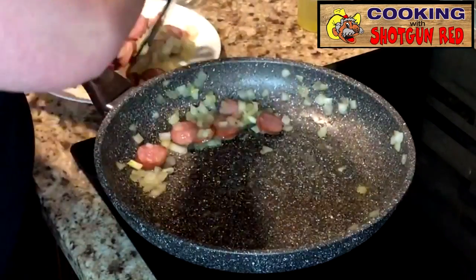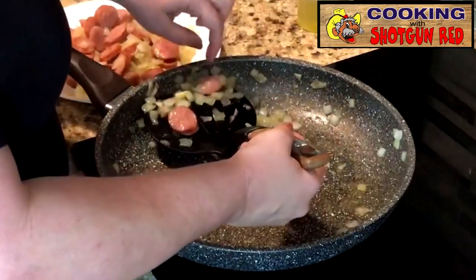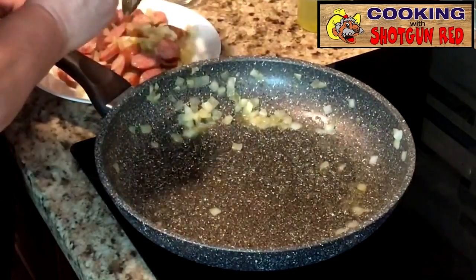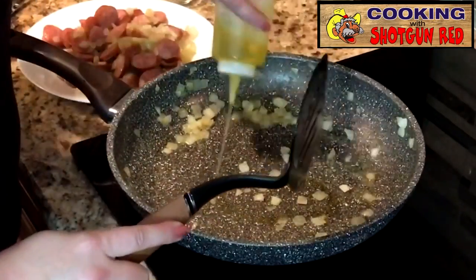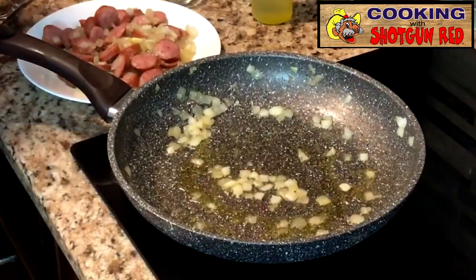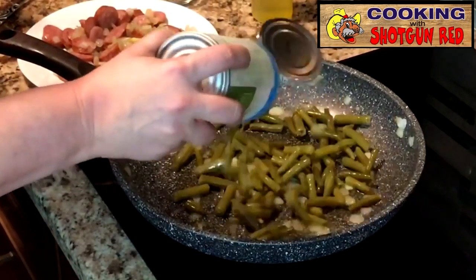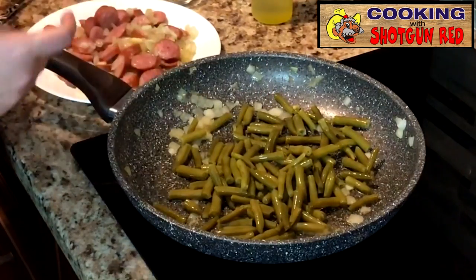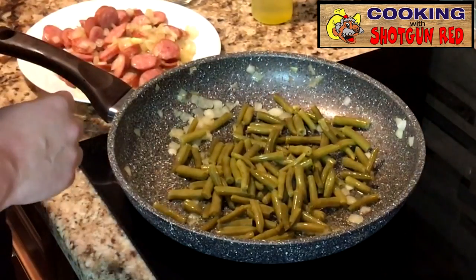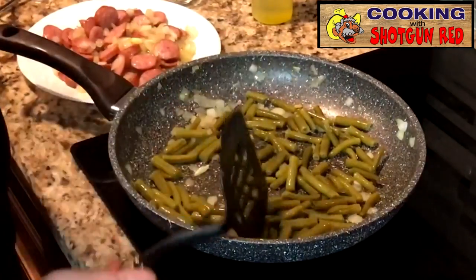And if you leave a few onions in there, don't worry about it — it's going to just make it taste that much better. I'm going to add just a little bit more olive oil. So I'm going to add my green beans in here and get these flavored up a little bit. You can use the French style or the cut style, or fresh — whatever you have on hand.